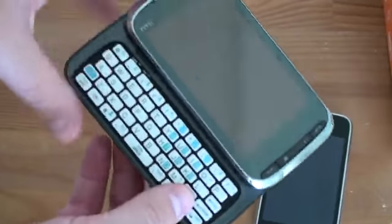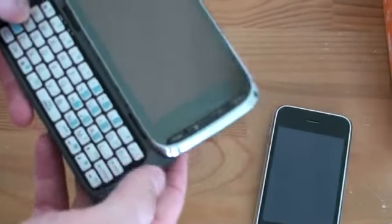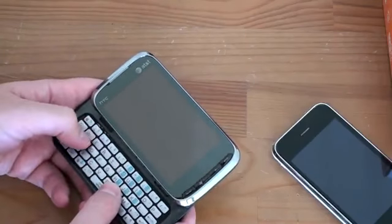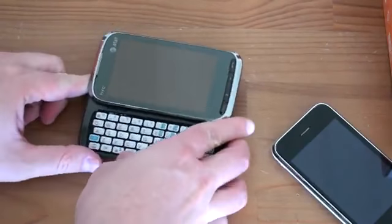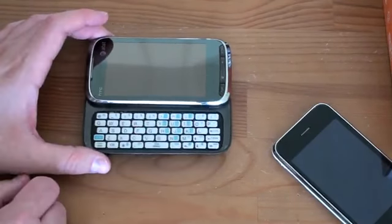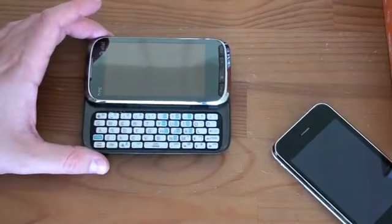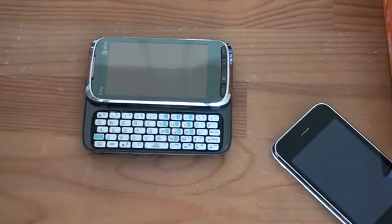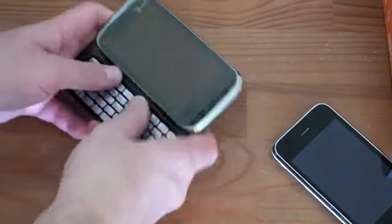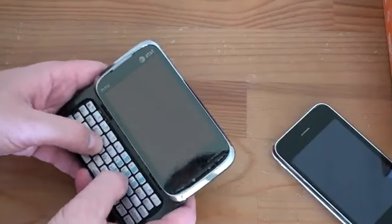It's got a full QWERTY keyboard. The sliding mechanism out is a little bit stiff, but it'll probably loosen up as we continue to use it. On first blush, the keyboard does seem to be quite usable. It's got a full five rows — four rows for your actual keys and a full row of symbols, which should be quite useful. The number keys are sort of staggered all the way through, but not too bad. If you want to dial a number, you can just use the touch screen. But if you're texting with numbers, you're going to have to hit the function and number key. In my full review, I'll go over how the keyboard works, but right now it does feel quite nice.